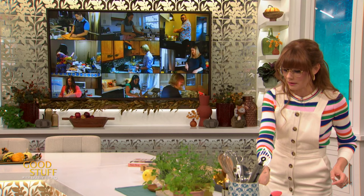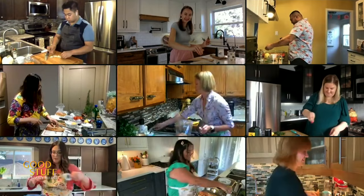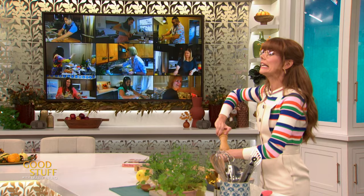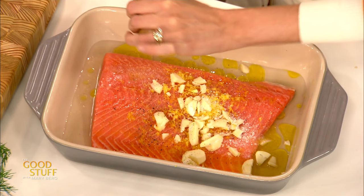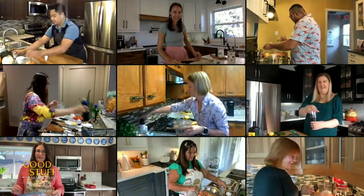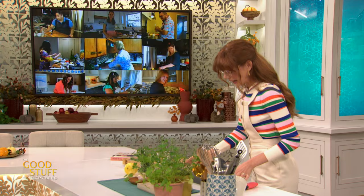Now I'm going to season that with some salt and pepper. Still with me everybody? Oh my gosh, this is so fun — I love cooking with all these people. I'm also adding in a little bit of pepper, and if you wanted to, you could add in some chili flakes — that would be really nice. You're all keeping up too, this is so nice. Also, we have an excellent flamingo shirt — everybody's bringing their style today!